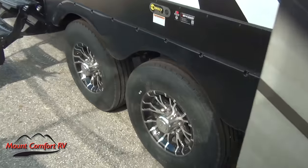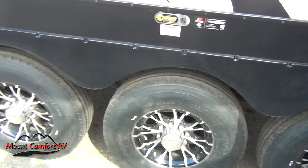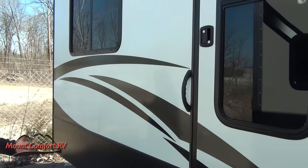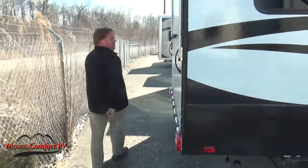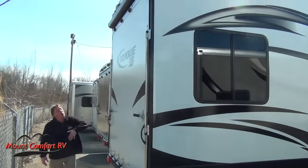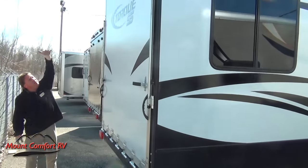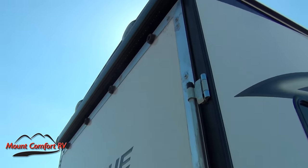This is a tri-axle and you'll see we have the upgrade in the tires and the really nice rims they use for the fit and finish. A three-step into the second door here in the back. As you wrap around the back side, we do have the ramp door, and then you'll notice we have the awning above the ramp door — that's because this comes with the patio room.